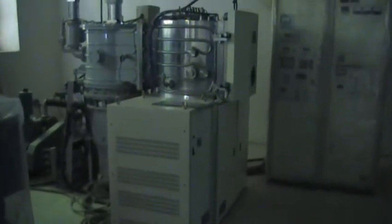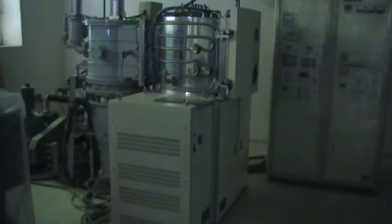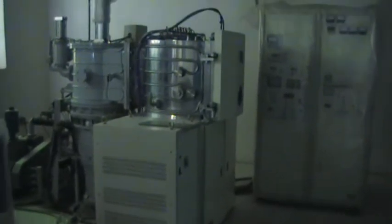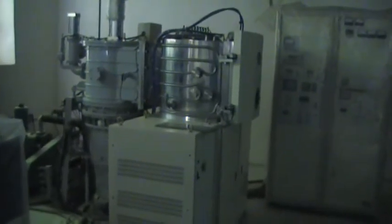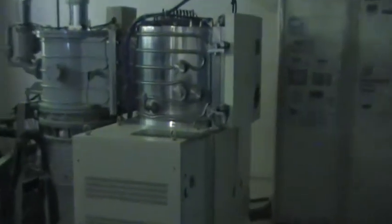This is a sputtering machine, a vacuum metallizing machine. Here is its diffusion pump. Completely new machine. Its brand name is Synchron.